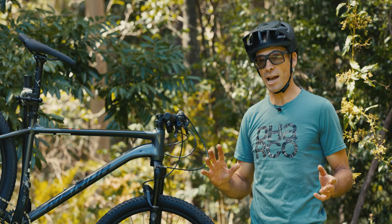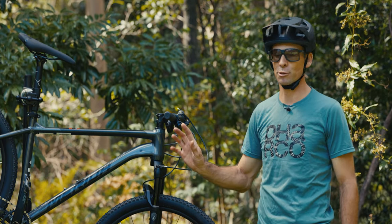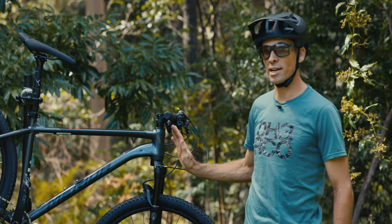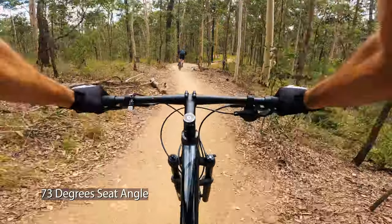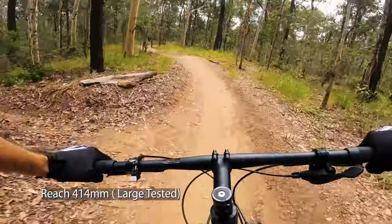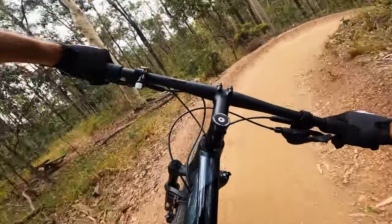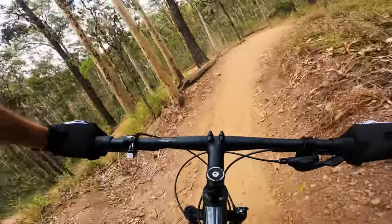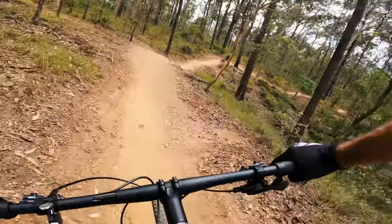The Merida Big Nine has a classic cross-country geometry: a 70-degree head angle and 73-degree seat angle. It's a pretty short reach — just over 410mm on a large. Bear in mind this bike goes up to a double extra large, so it can accommodate quite a wide variety of rider sizes. There's also the Big Seven if you prefer the 27.5-inch wheel.